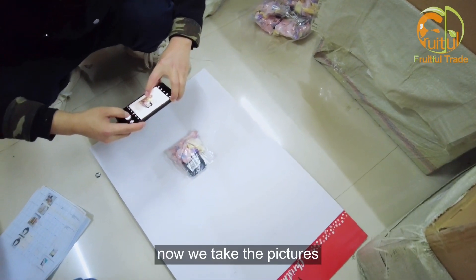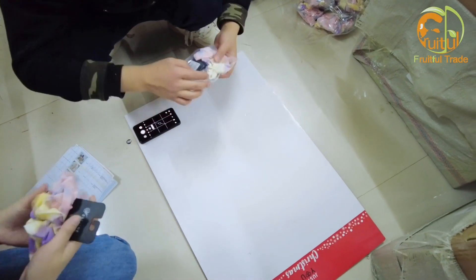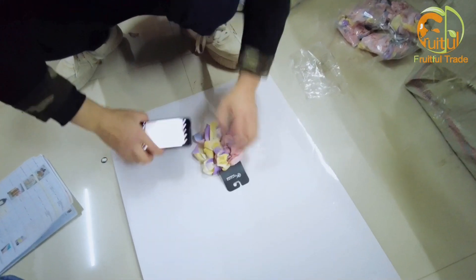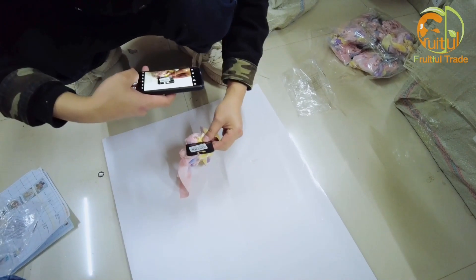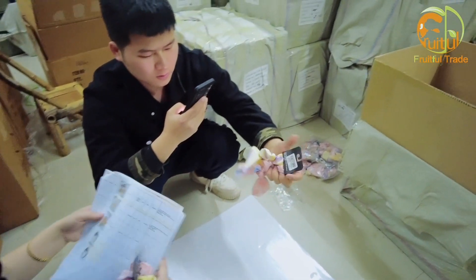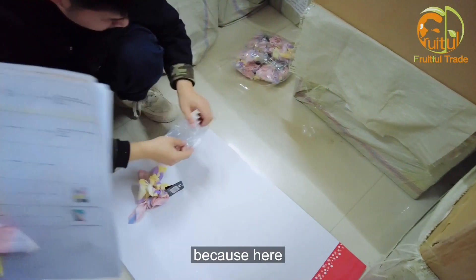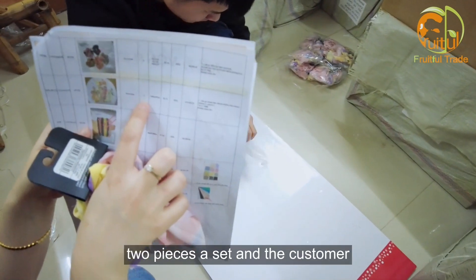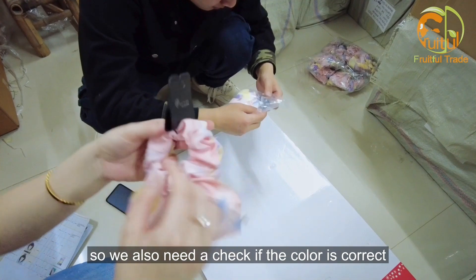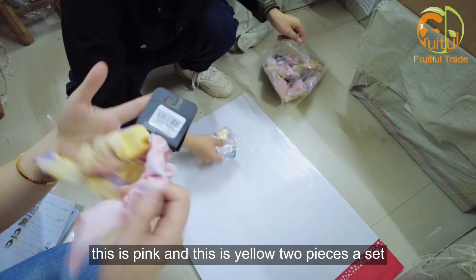Now we are taking pictures and some videos to send to the customers. Here it is mentioned in the order that it is two pieces a set, and the customer wants yellow and pink color. So we also need to check if the color is correct — this is pink and this is yellow, two pieces a set.